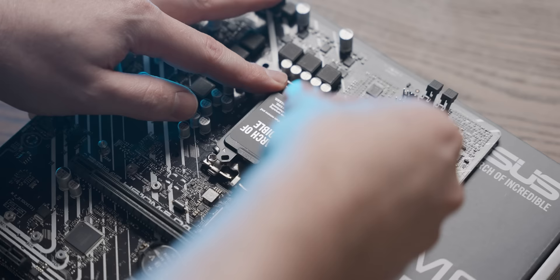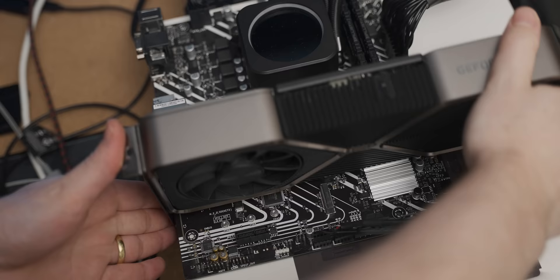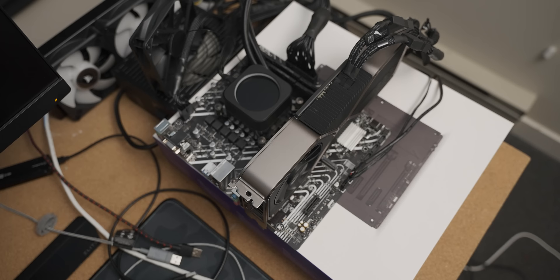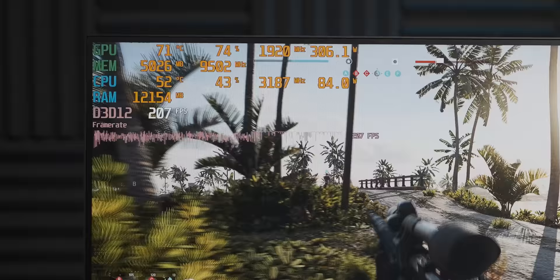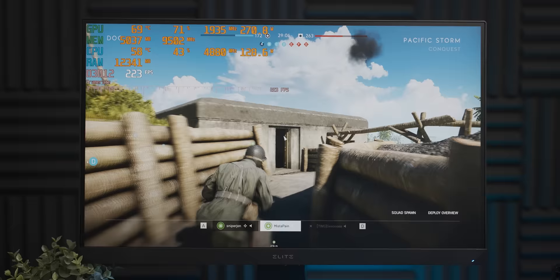Now we've got it installed in what I like to call the 'high-end components in a giveaway configuration.' I've barely started playing and we're already seeing the CPU throttle quite aggressively — it's jumping between 3.2 and 4.9GHz. So the power delivery is not having a good time, although I have an idea.